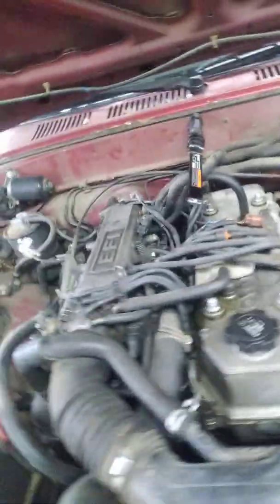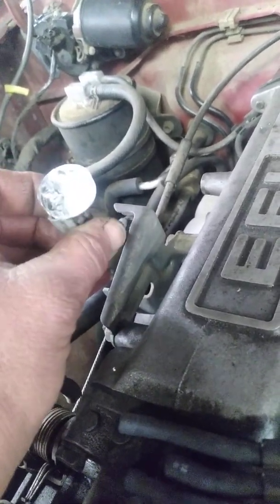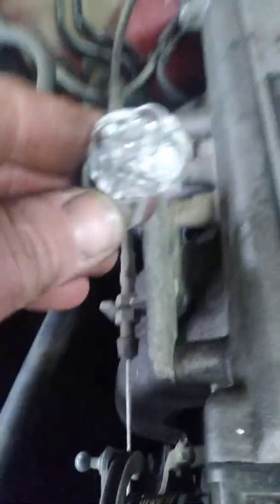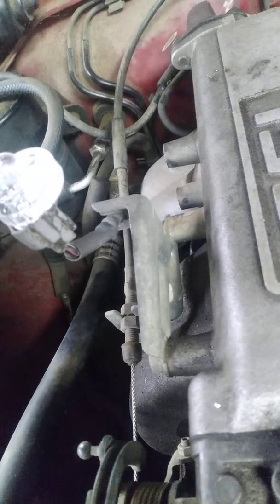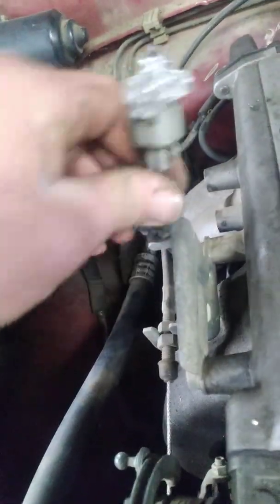Step three is checking for injector pulse — fuel injector pulse. You should go get a noid light kit; they're not very expensive, you can get them at Harbor Freight. It's a light used for testing fuel injection harnesses for pulse. This light doesn't come on and stay on solid like a keyed-on ignition source — it has a pulse in it. So what you're doing is checking for pulse. Plug in your noid light and go back inside the vehicle.